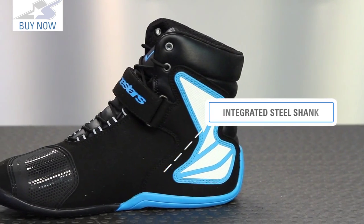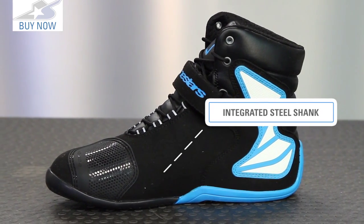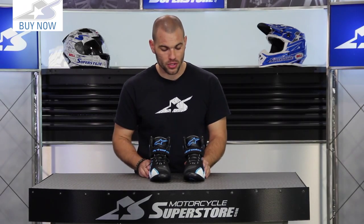It is pretty dang stiff, even though it's designed for casual use and you might be wearing it away from the bike. It has a shank in the sole and a polyurethane midsole, so it's pretty rigid on the bottom. What that does is give you the feedback you're looking for on your foot pegs for better control over your motorcycle.